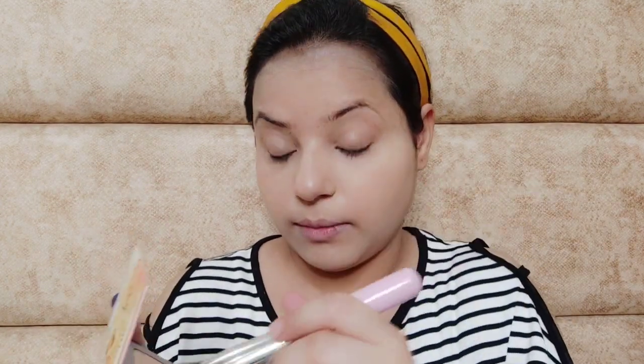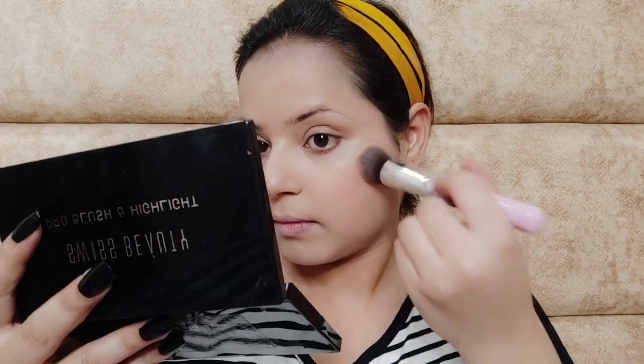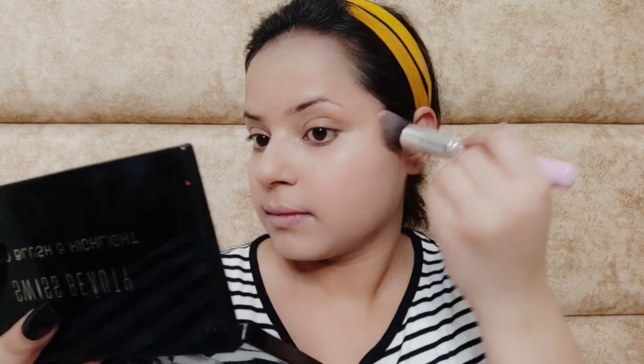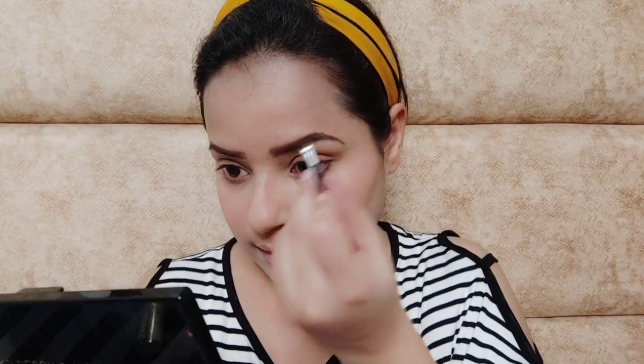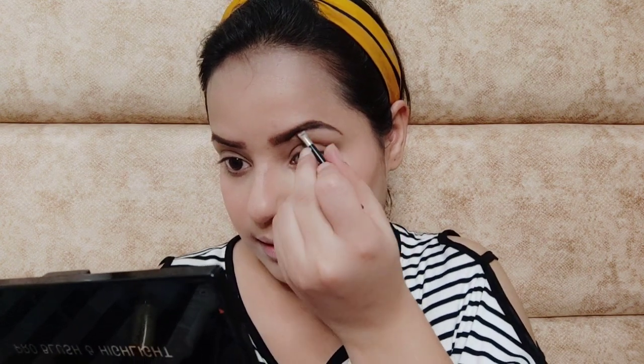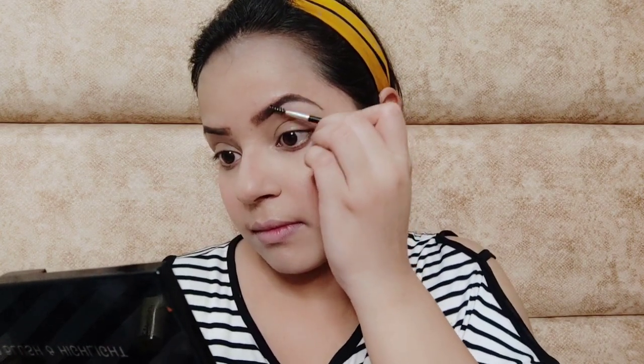Now I'm setting my face with some powder — this is the Palm Cosmetics translucent powder. For blush I'm using the Swiss Beauty highlight and blush palette, one of the best palettes I've ever used. For brows I'm using the Miss Clear brow kit, one of my favorite kits. All these products are almost my favorites in this video — I will mention them in the description.